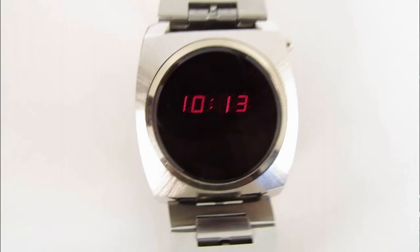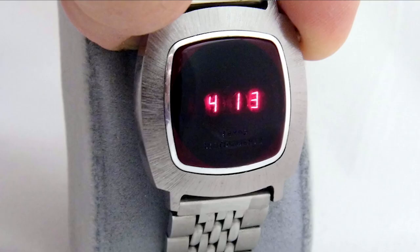But who remembers the old LED watches of years gone by, where you could only have them on long enough to see the time, otherwise the battery would go flat in no time at all — which is what we've got in the bag on the desk.